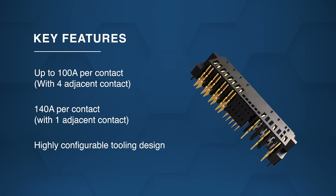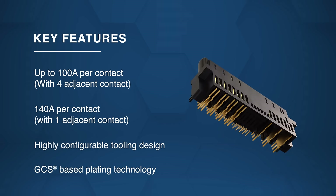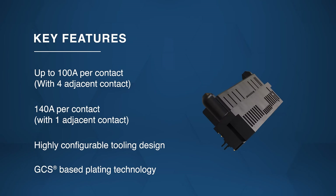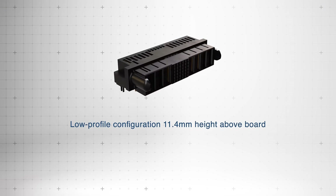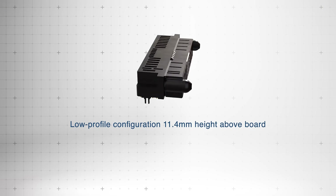Highly configurable tooling design and silver-based GCS plating provide enhanced durability and low contact resistance. They maintain a low profile of 11.4 millimeters, allowing efficient airflow for system cooling.